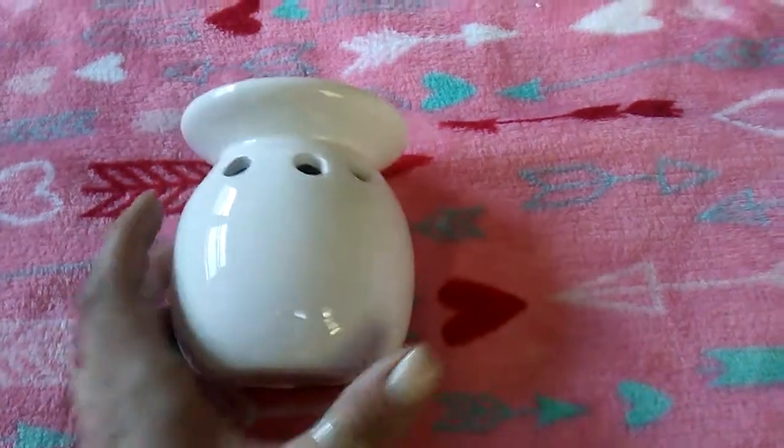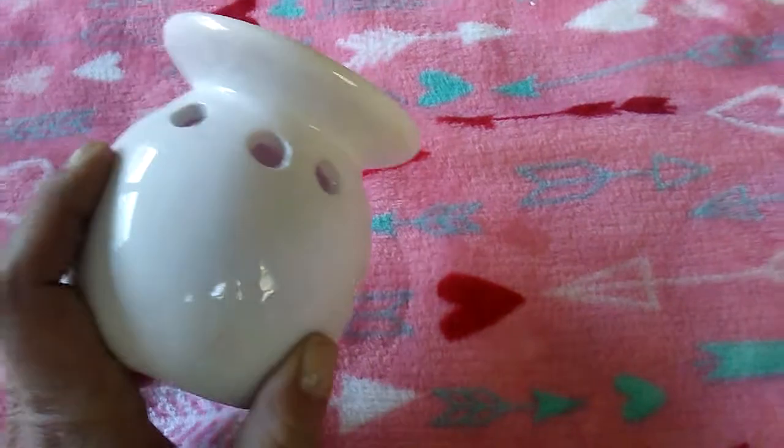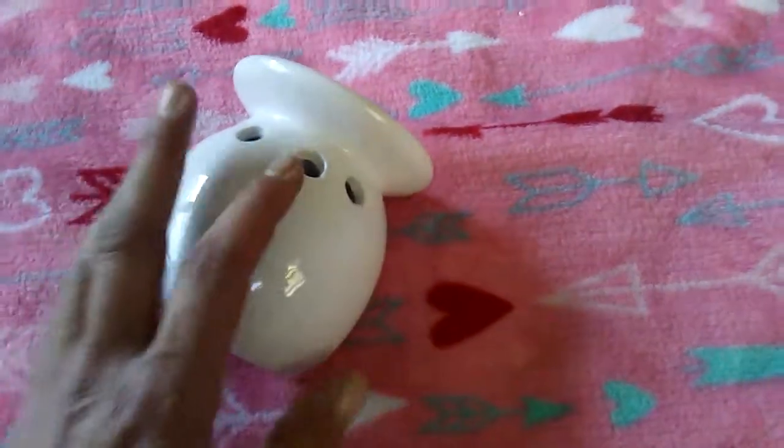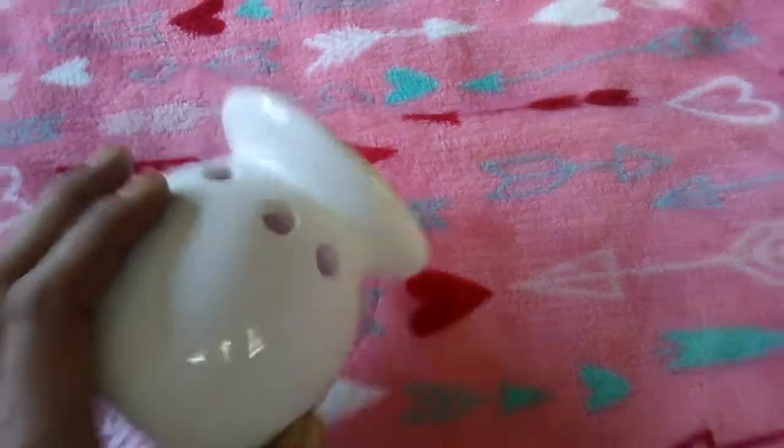Anyway, I bought five of these. If you watch Pretty and Flawed, she did a DIY and I'm going to do something like that but put my own spin on it. So I got, like I said, five of those, and the rest are here in the box.